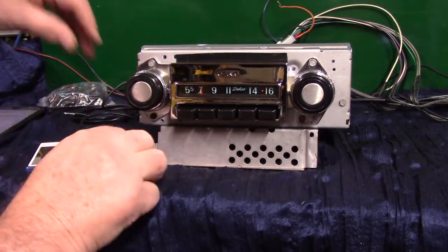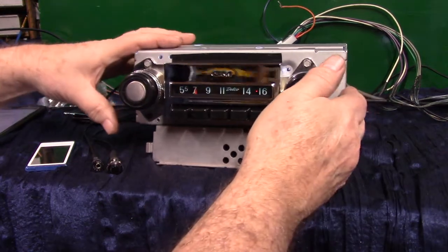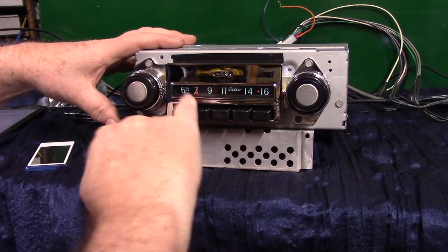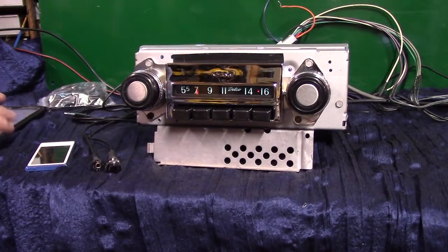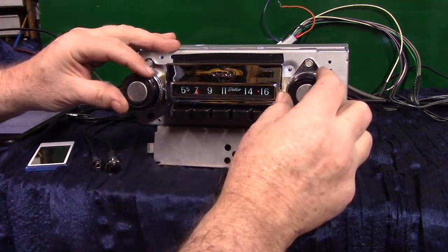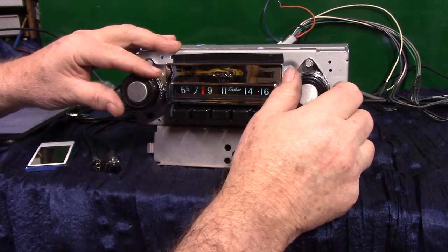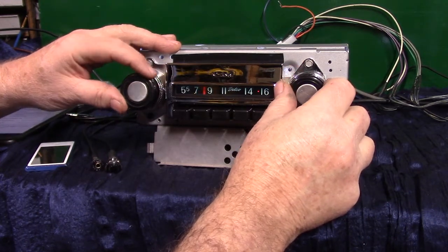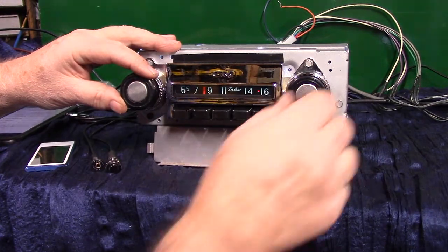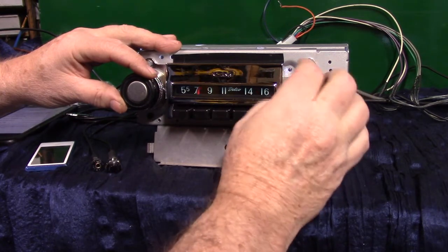We're going to demonstrate right now. You're on FM — you've got a little stereo light over here, and you've got an LED right here which changes multiple colors depending on what your radio is doing. You're on FM right now.